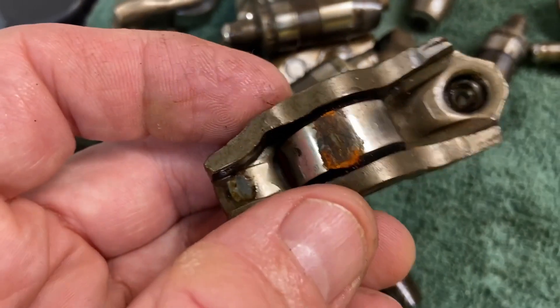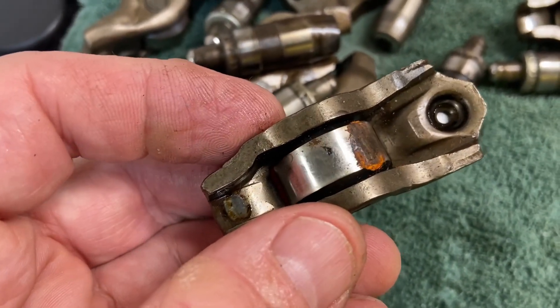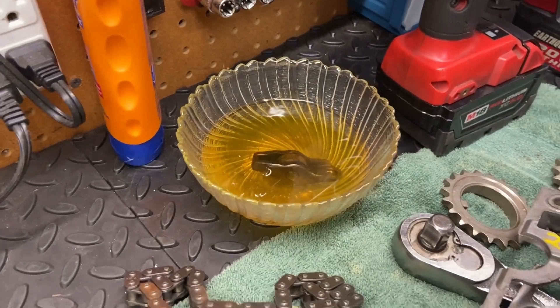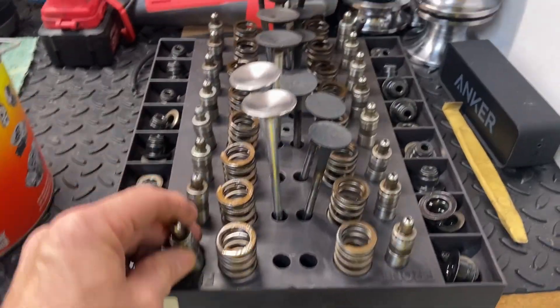The next thing I'm going to do is put all these cam followers in the Evaporust as well. Some of these rollers have some rust on them, so I'm going to dump them all in here. After that, I'll put them into a carb cleaner and totally clean them up.